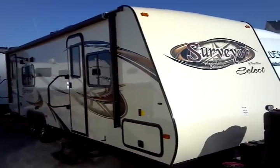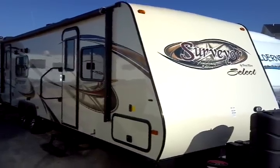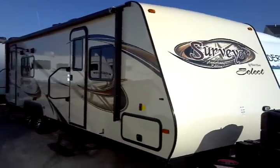This is a 2012 Surveyor model number SV264 manufactured by Forest River, presented to you by Terry Fraser's RV Center in Eldridge, Iowa.